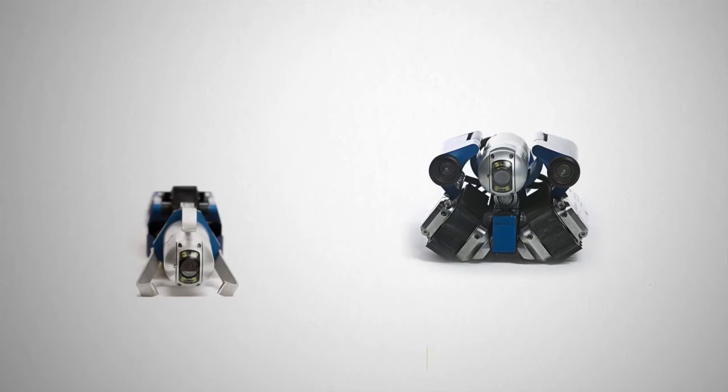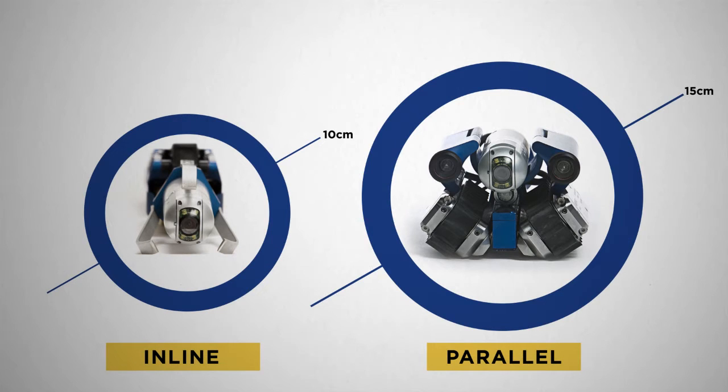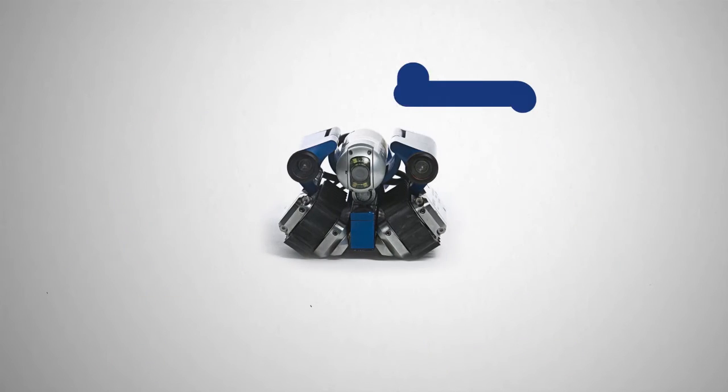Like the Versatrax 150, this crawler offers an inline and parallel configuration for different pipe sizes. It's extremely portable and has enough cable to penetrate up to 180 metres of pipe.